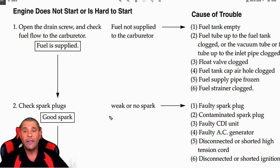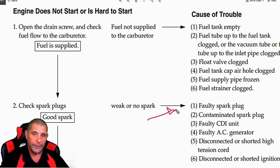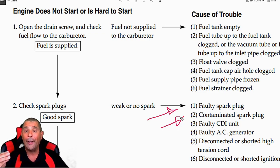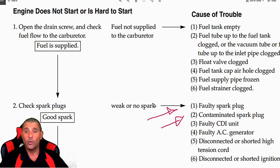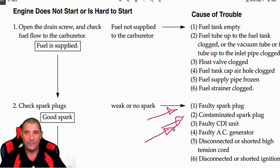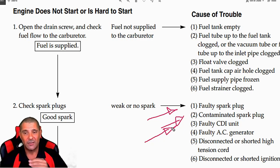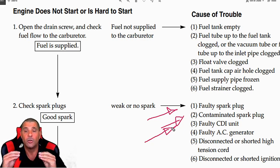If your scooter is not starting, you could be having a faulty spark plug — faulty can mean oily, bad, or contaminated. You can clean the spark plug, but if it is contaminated, there is a reason why that spark plug is not working anymore. Now if you don't have a spark, or if you have a weak or no spark, it could be the CDI — a faulty CDI. That is a little box on the side of your motor or scooter on the right side. When you open up the seat, you're going to see the CDI. It is an electrical part, and after a while there is a possibility that part could go bad.